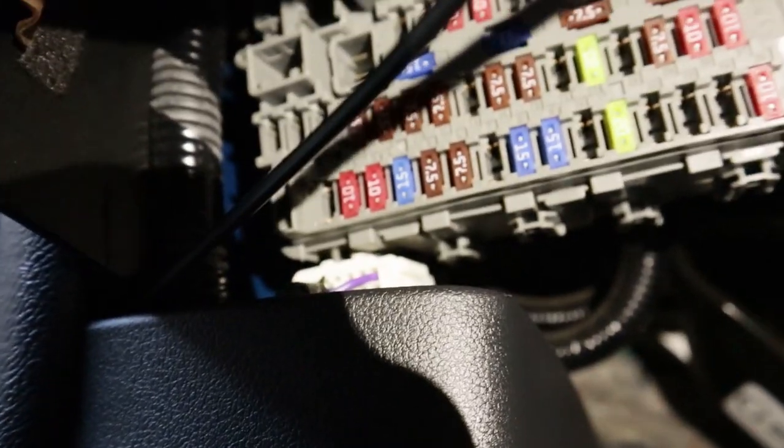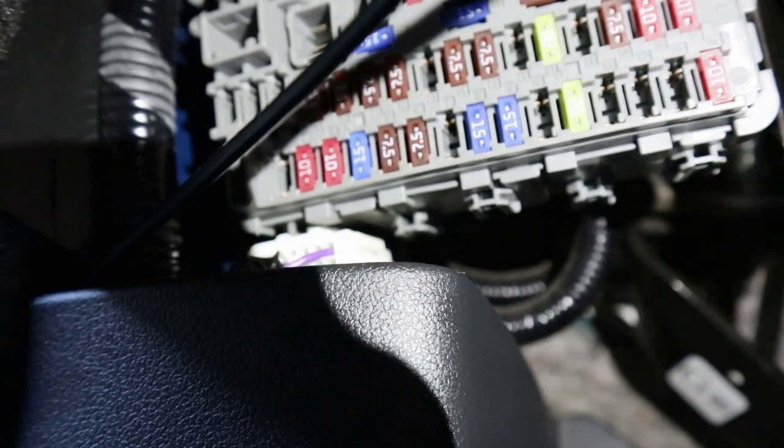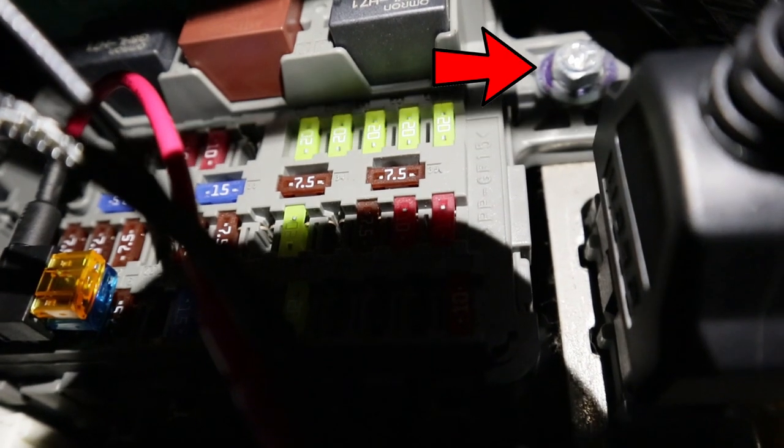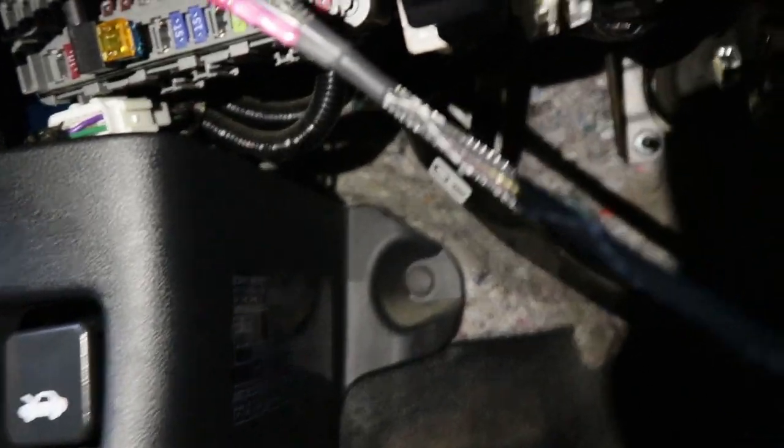All right guys, we're under the dash now. We're gonna be putting a fuse into B4 — I'll put an arrow exactly where it's supposed to go. It's really hard to do this under the car. Boom, that's plugged up. Now this ground right here I'm gonna mount to this screw up top. After that I have to wire everything through the firewall — actually I think I have to go through the fender. We're gonna figure it out.